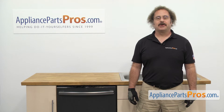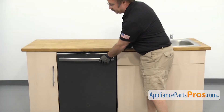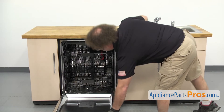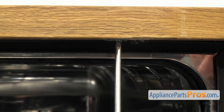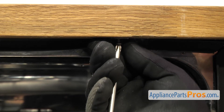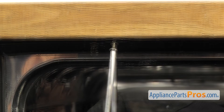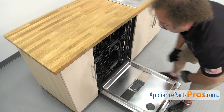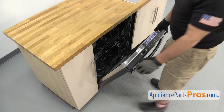In order to change the part we have to pull the dishwasher out a little bit. First thing we're going to do is open up the door and use the Phillips screwdriver to take out the screws that hold it to the countertop. Once you have the screws out we're going to lift up on the door and carefully pull the dishwasher out a little bit.